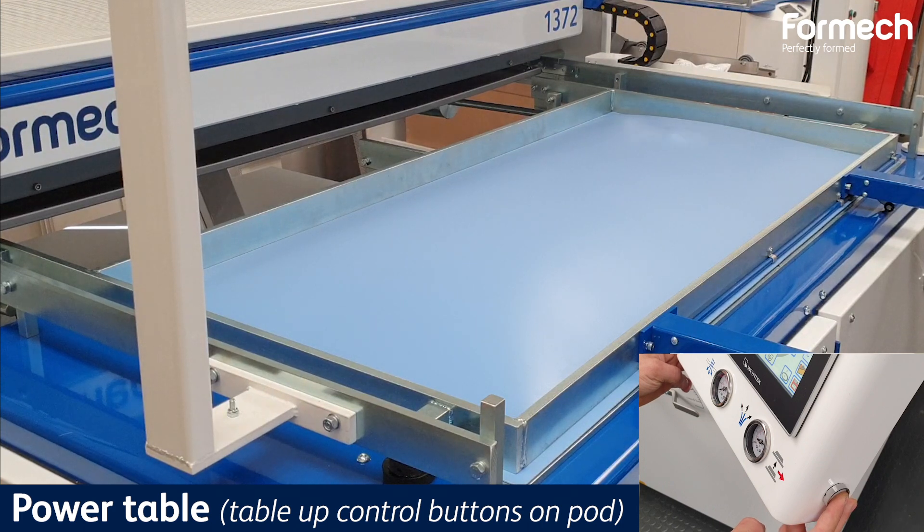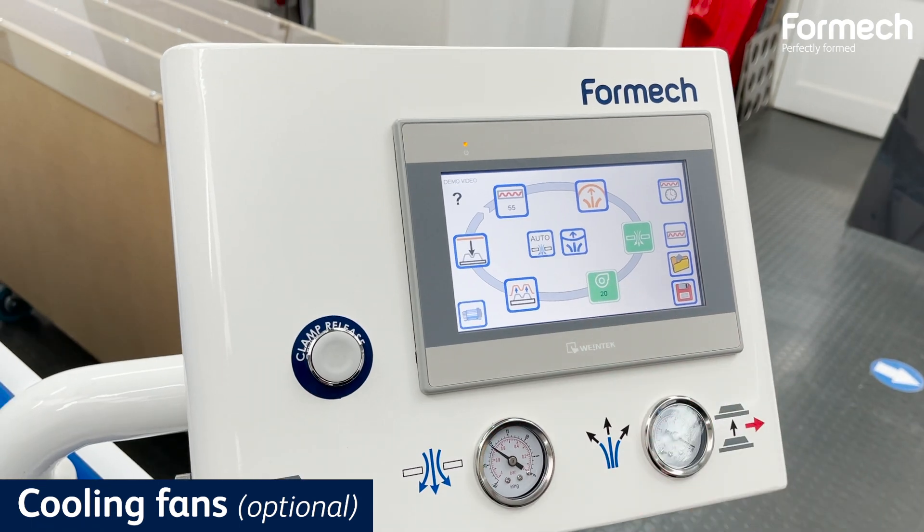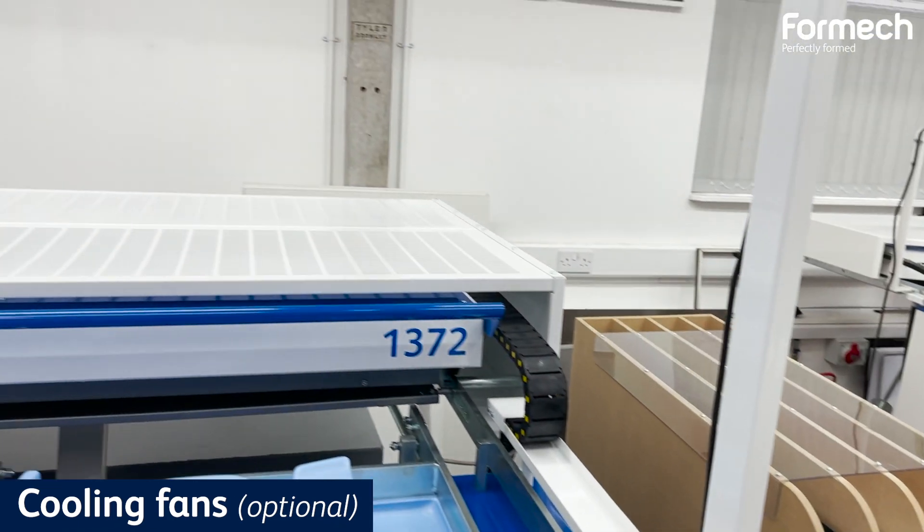When the table rises, the vacuum process will automatically quickly start. Turn the fans on to cool your material and reduce the cycle time.